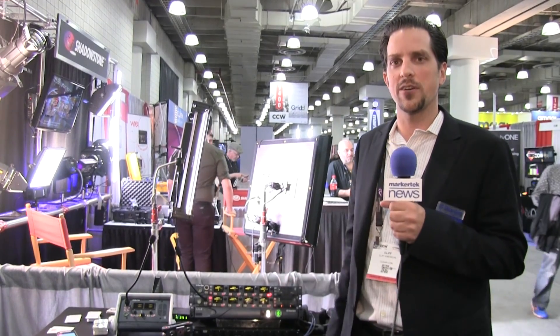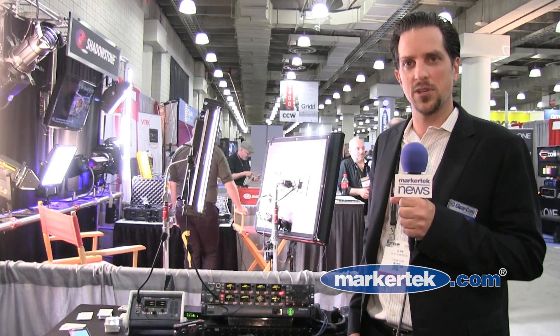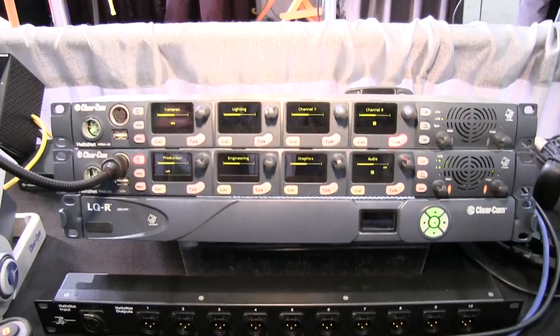Hi, my name is Cliff Emerson. I'm a product manager at ClearCom. I'm here to introduce you to HelixNet, which is our digital party line offering, which facilitates communication over an existing three-pin copper infrastructure, or you can actually connect the devices through an IP network.